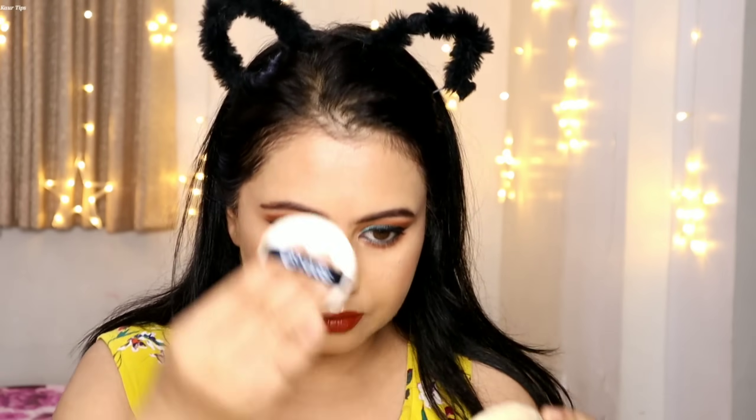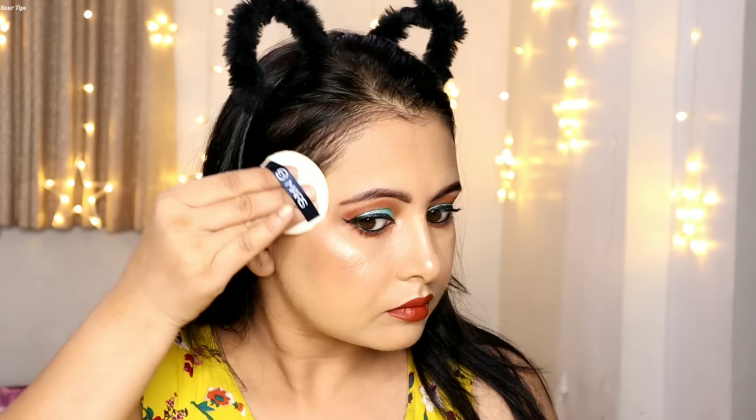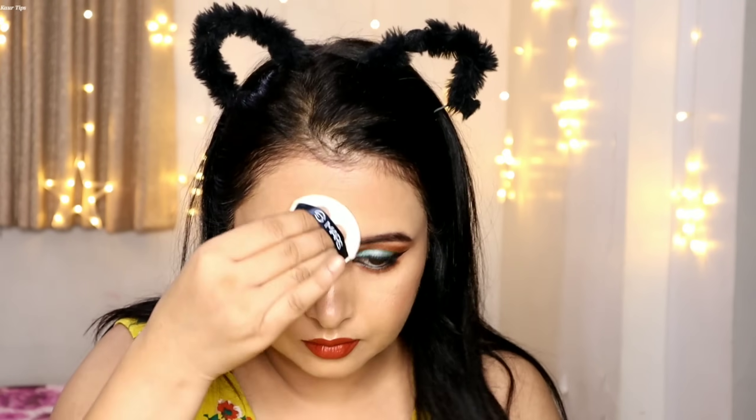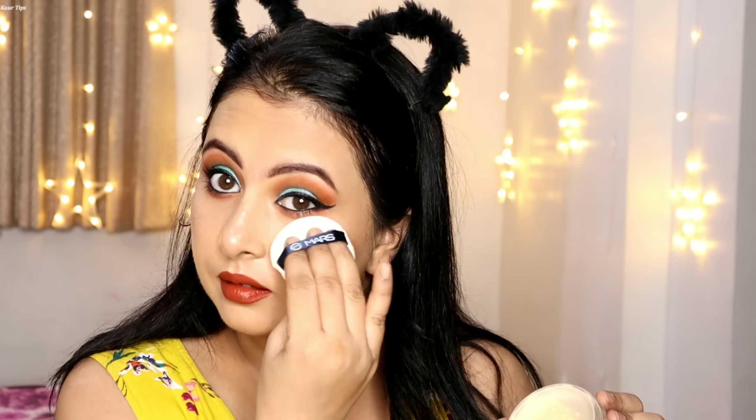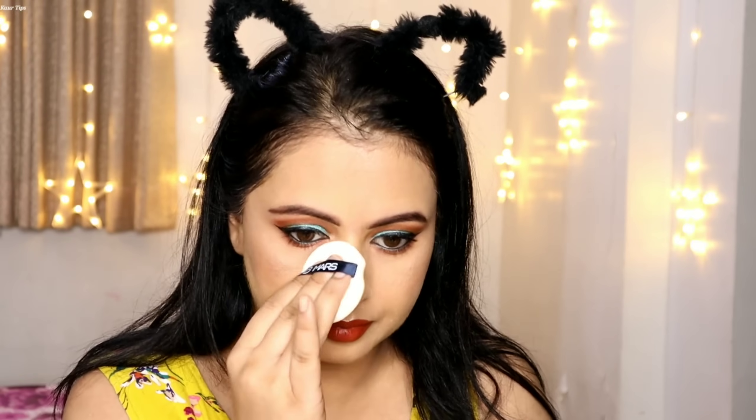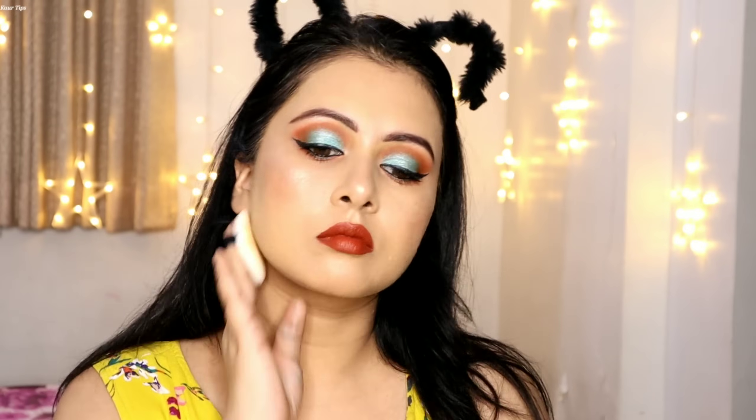In the last step, to set the makeup, I am again using the Trendsetter Setting Powder with the puff. For a wedding function, you need to set the makeup — you can use a setting spray or finish with the powder. These were all the products they sent me and with all the products I created this makeup look which I really liked.